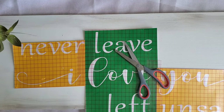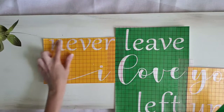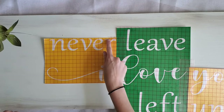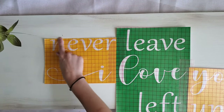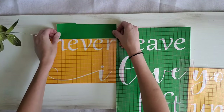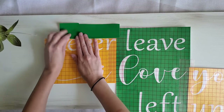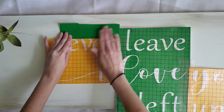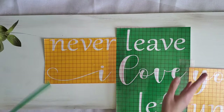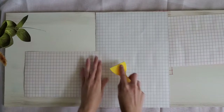Another use for these scraps is if your stencil cuts right along the wording — when you go to paint, you could accidentally paint right over onto your sign. So I take an extra piece and place it right above it to give me that extra coverage, so I can paint freely without worrying. Then you just peel that up and you'll have your clean lines. Now I'm going to remove all of the paper backing.